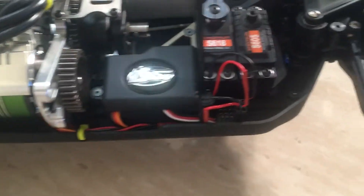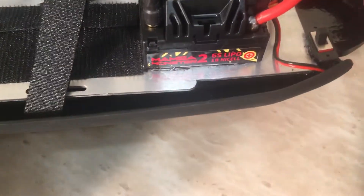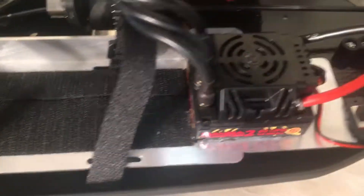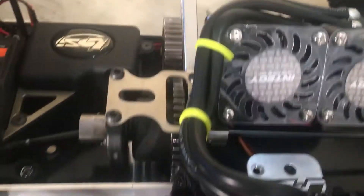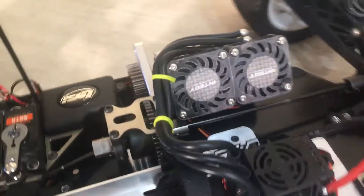I thickened up the oil in the center diff, and thickened up the oil in the front and rear diff. What I'm running in here is the Mamba Monster 2 from Castle — Mamba Monster 2 ESC. Soldered on my XT90s. Everything fit well. Put the on/off switch back here. The conversion kit went right in, no problems. All I had to do was drill and shift the receiver box up, because the pinion was hitting the box. So I moved it up, and the shaft on the pinion was hanging out a little too far — that's why I put spacers on the motor to move it back a little bit.